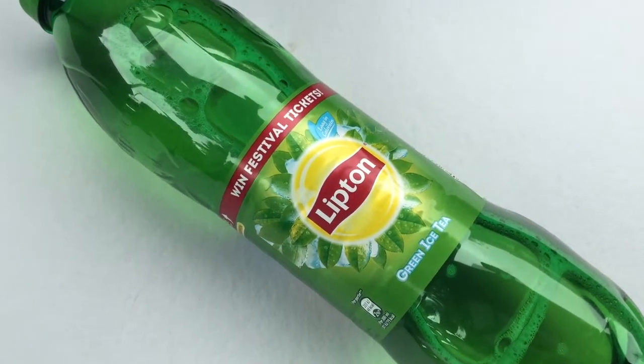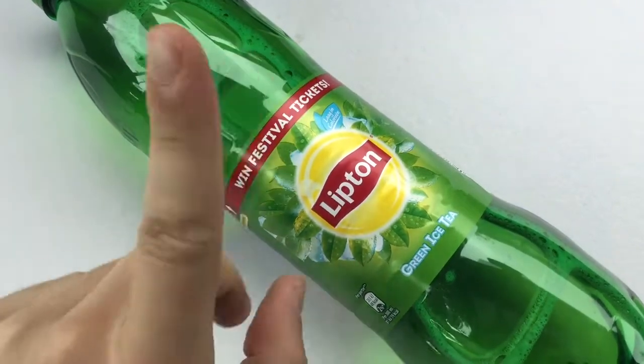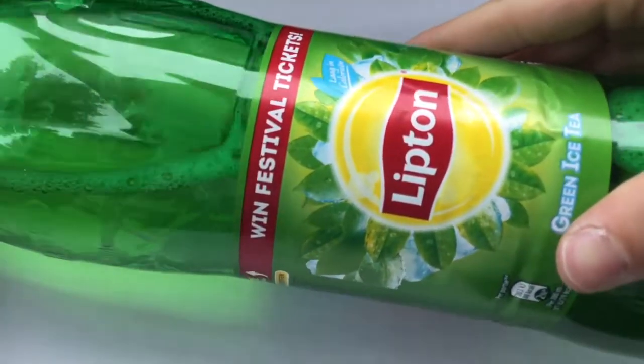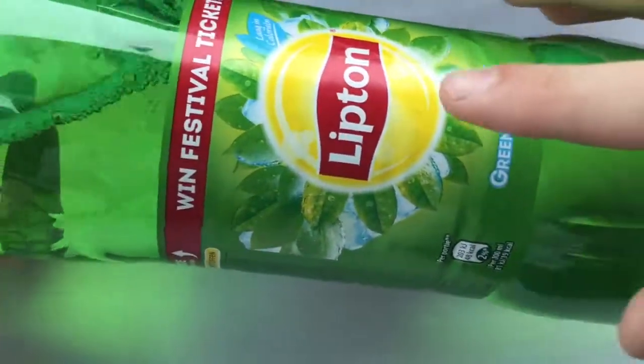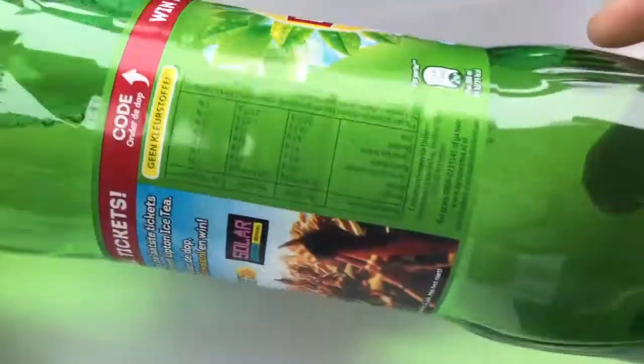Hey guys, I'm your German candy taster and today I'm going to test another iced tea kind of product. I've already been tasting different iced tea flavors like normal iced tea and sparkling, and today I have the green tea. I'm super curious.